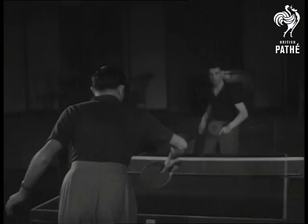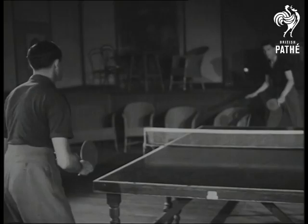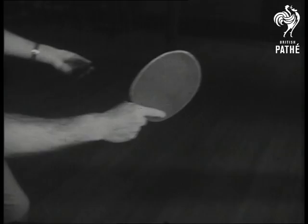Victor Barna, five times world champion, shows the basic technique of table tennis. The action is upward in attack, giving topspin and speed, and downward in defence. And this is the famous Barna flick.